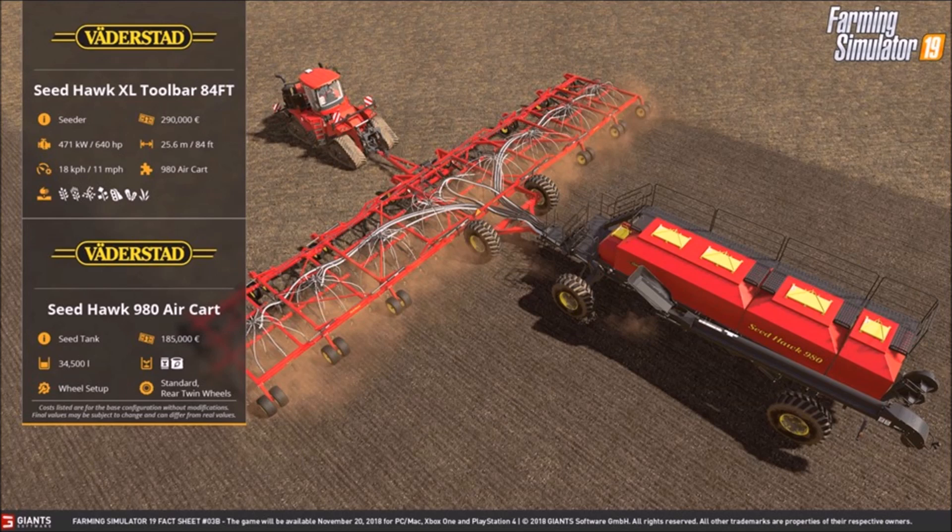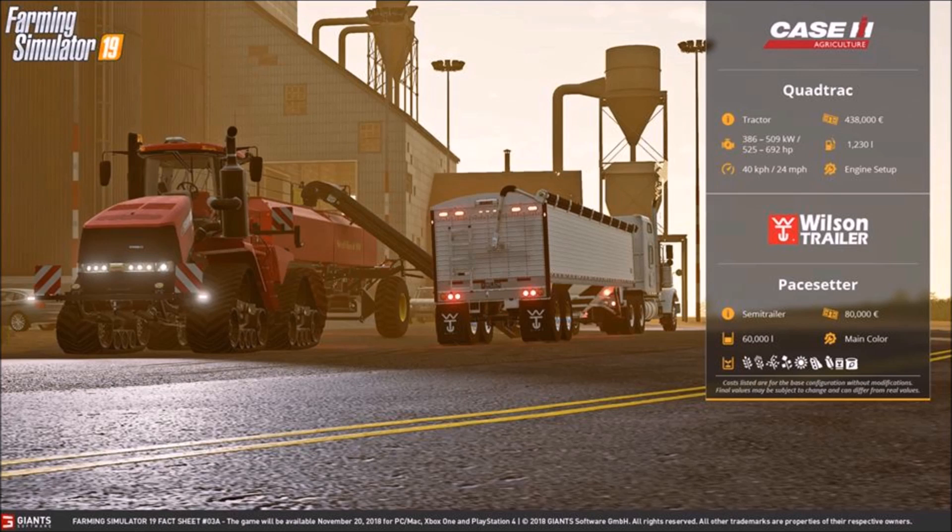Last but not least, the Quadratrac tractor from Case — 509 kilowatts, which is 525 to 692 horsepower, 24 miles an hour, 438,000 euros, and you can change the engine setup. We also have the new brand the Wilson Trailer Pacesetter — holds 60,000 liters, 8,000 euros, and you can change the main color.